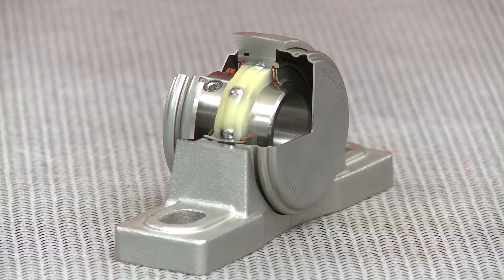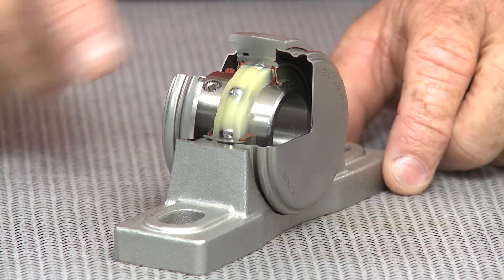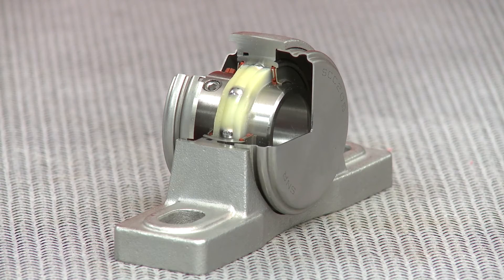All Sentinel Series bearings and inserts are 100% stainless steel and they're filled with H1 food grade solid lube. As a key feature, solid lube completely fills the bearing, which creates a permanent state of lubrication that leads to longer life in those tough applications.